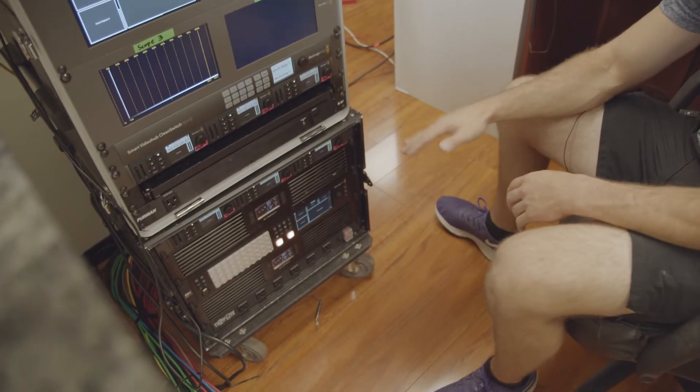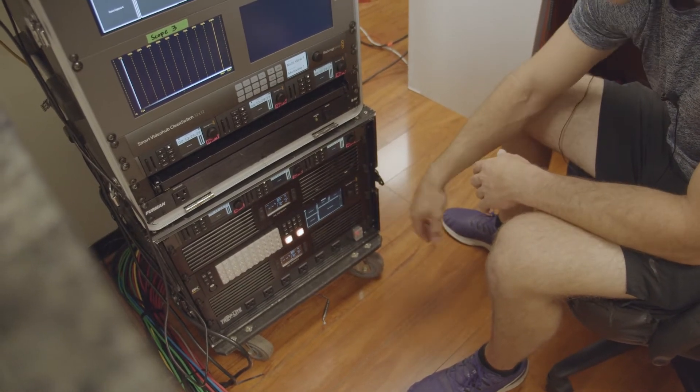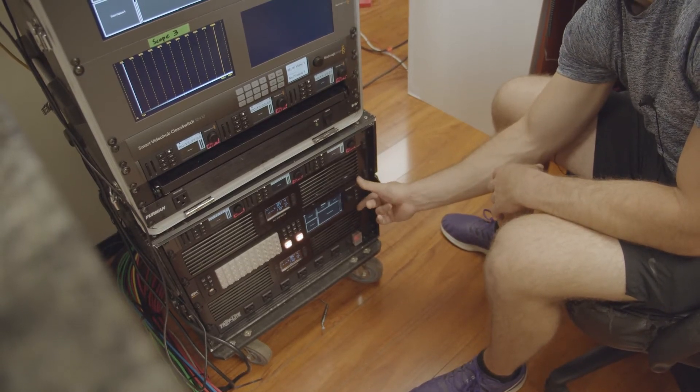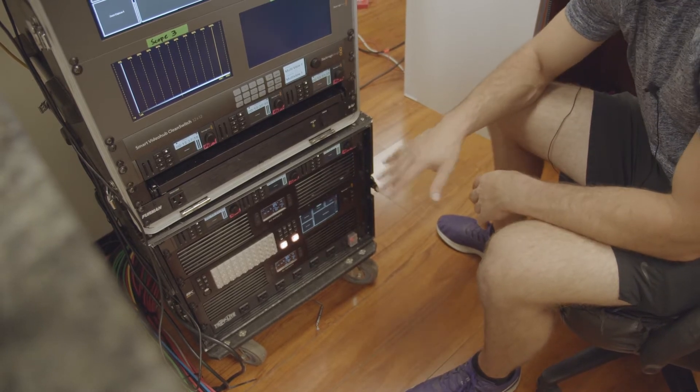Let's go from bottom to top — it might make more sense. Power strip, fans for cooling, the 8K — the brains of the operation. This thing does everything. Without this, we could not set up the studio as we have it.